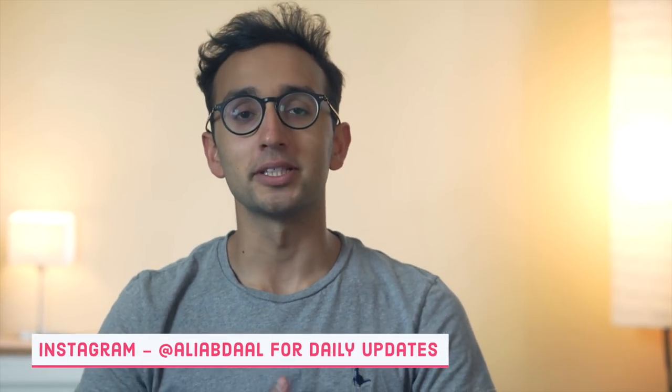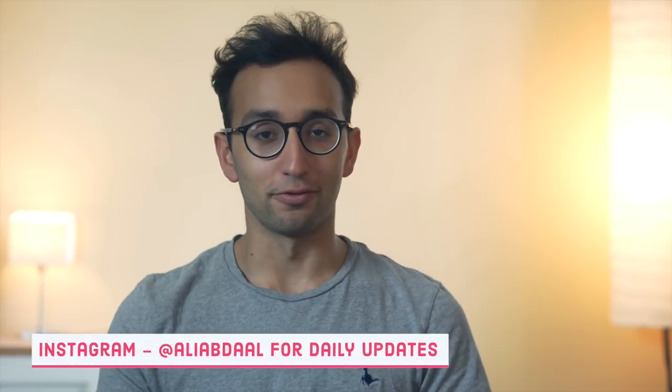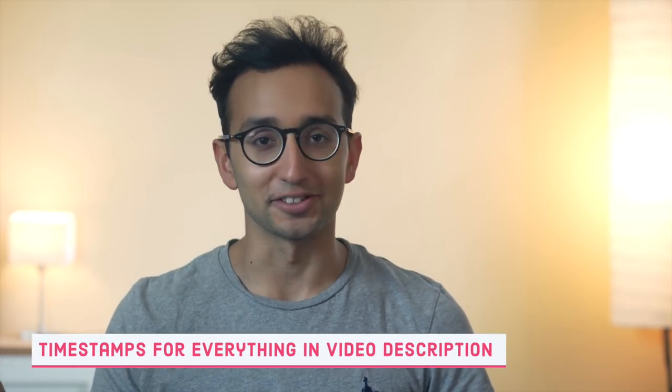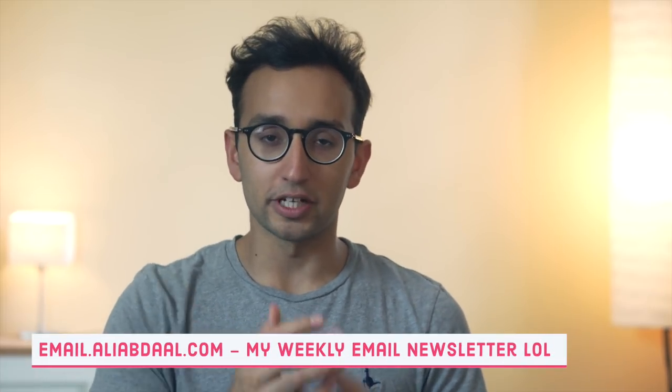Hey guys, welcome back to the channel. If you're new here, my name is Ali. I'm a final year medical student at Cambridge University and this is part three of our three-part revision tips Q&A series where you guys sent in questions and me and two of my medical student friends answered them a couple of weeks ago when this channel was on about 10,000 subscribers. This video is about how to prepare for university exams, but the tips will also apply to people with very content-heavy A-level or GCSE syllabuses.